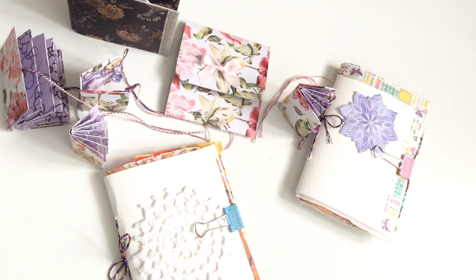Just a cute little section of junk journaling for you — hope you've enjoyed. Do subscribe and tick the like button, and there's plenty more to come. Have fun, thank you!